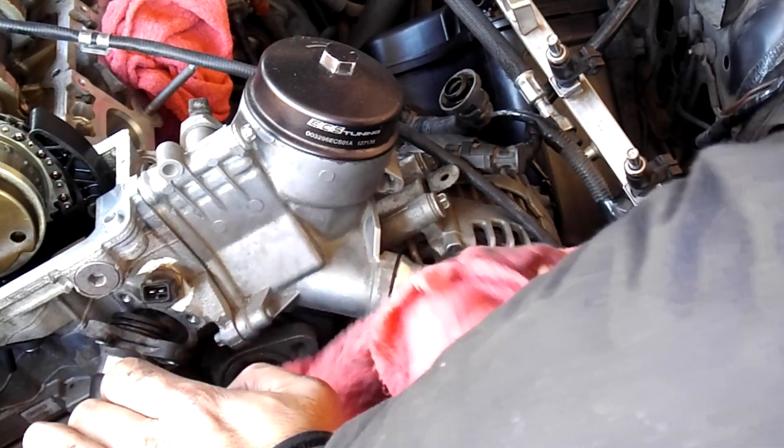There we go — I don't know if you can see, but all these metal shavings came out from cylinder 5.